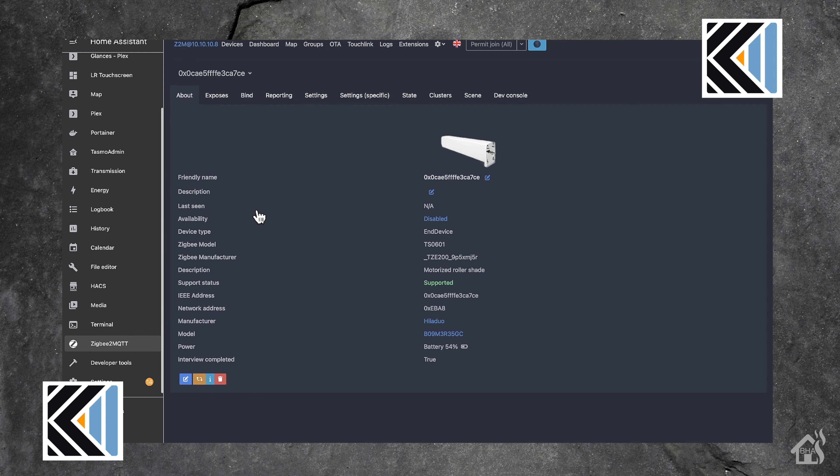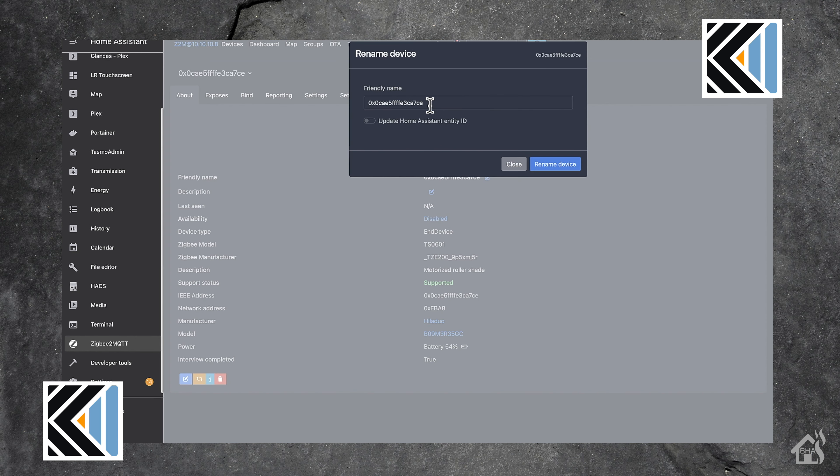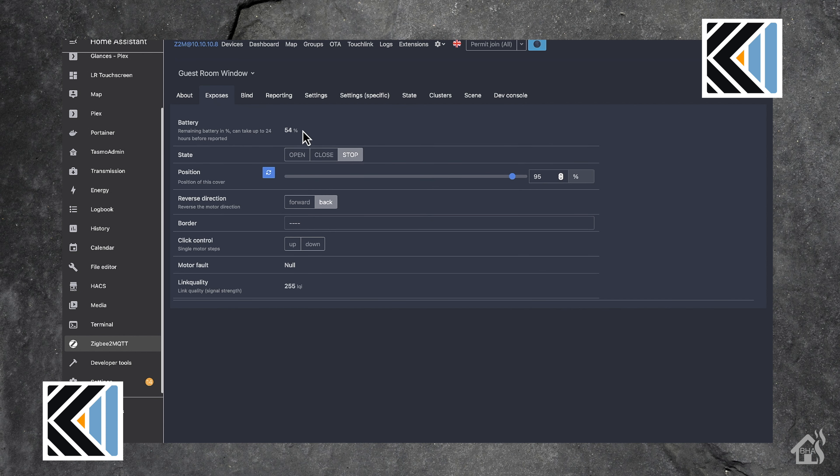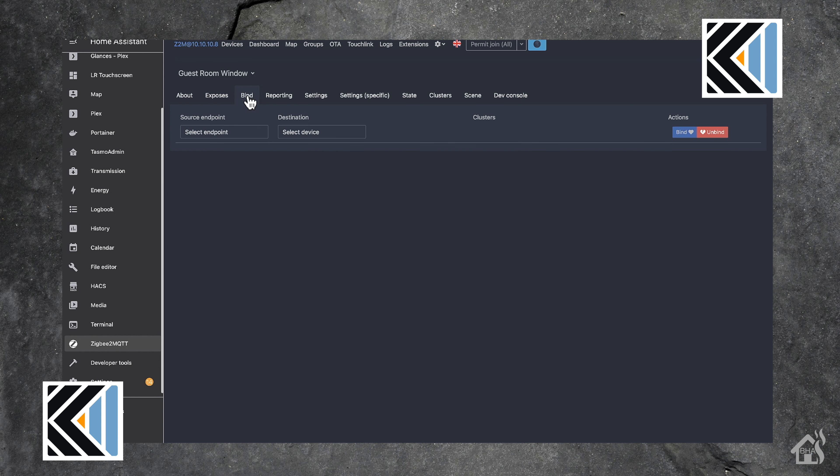If we click on the shade, we can go in and give it a new name — we'll call it guest bedroom window. You want to make sure you hit that 'update Home Assistant entity ID' underneath there as well, so it will automatically change the name in Home Assistant to match. You can go through and tweak all kinds of different settings related to the Zigbee controls of the shades. I leave most of the configuration as the default. Sometimes I might need to change the option under settings if the shades are not controlled in the right direction — if I'm hitting open and the shades are closing, I can hit the invert option and it will update the shades to go the opposite direction.